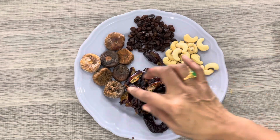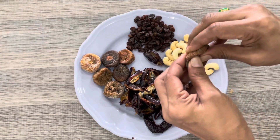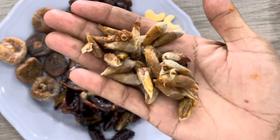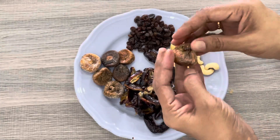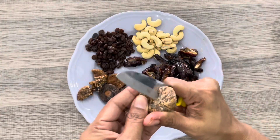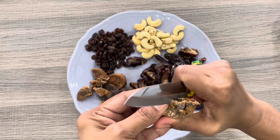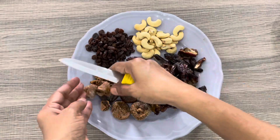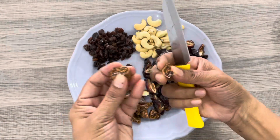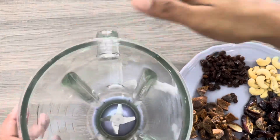It will be dry for the mix. It will be dry for the seed. You can also cut it. You can cut it. We will cut it with a mix jar.